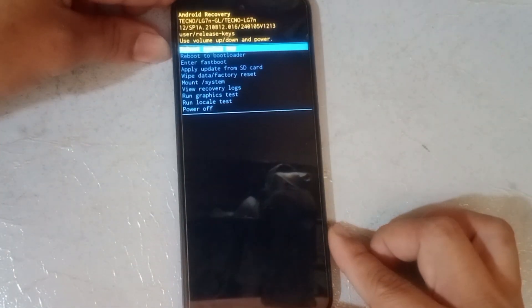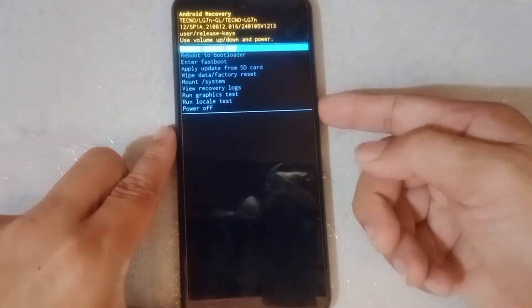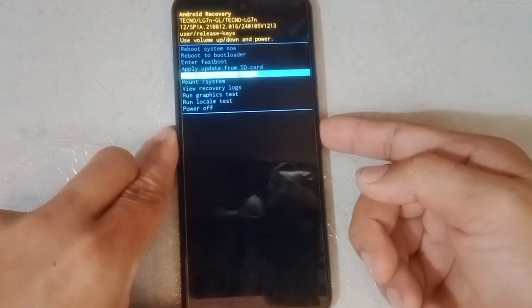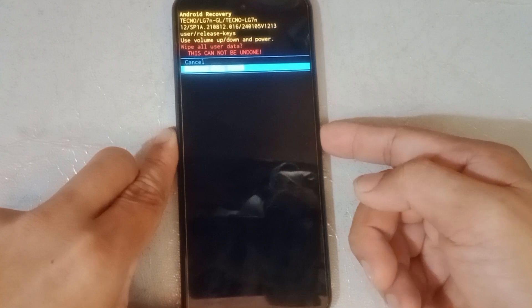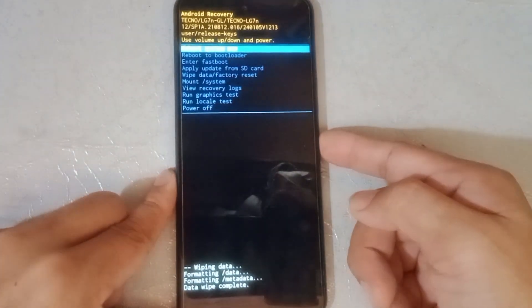Select the factory reset option using volume down. When selected, click the power button, then click volume down, then click the power button again. Then click the power button once more to reboot the system.